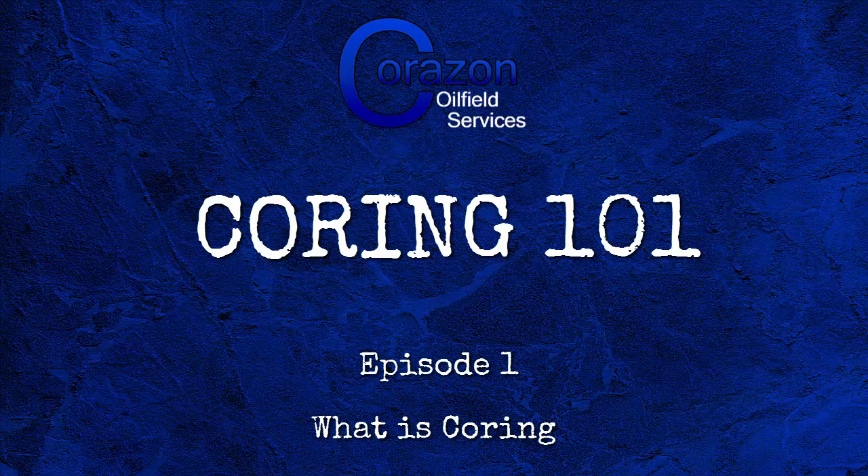Hello, my name is Tim Clark, founder of Corazon Oilfield Services. Welcome to Coring 101. This week is episode 1: What is Coring?